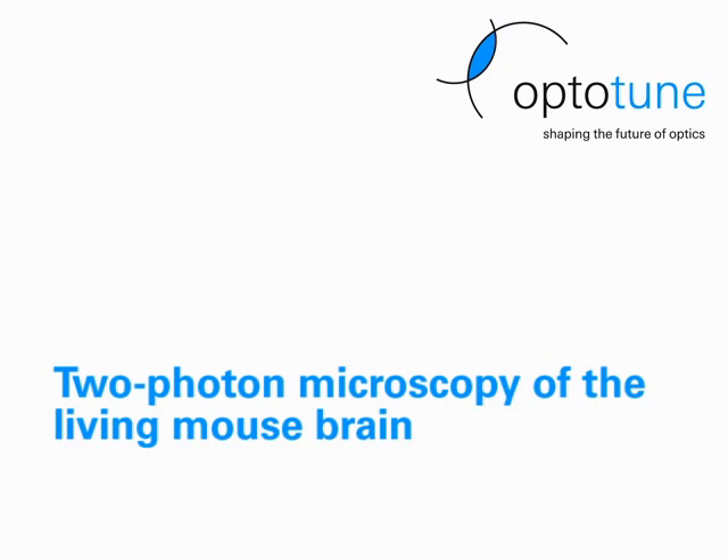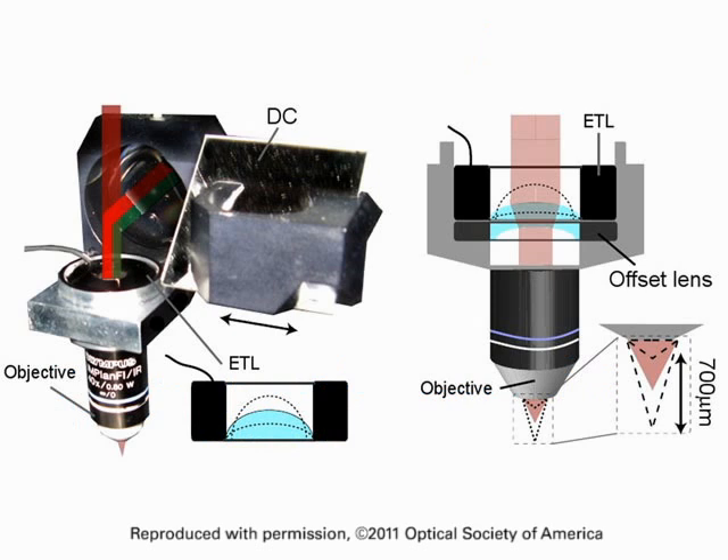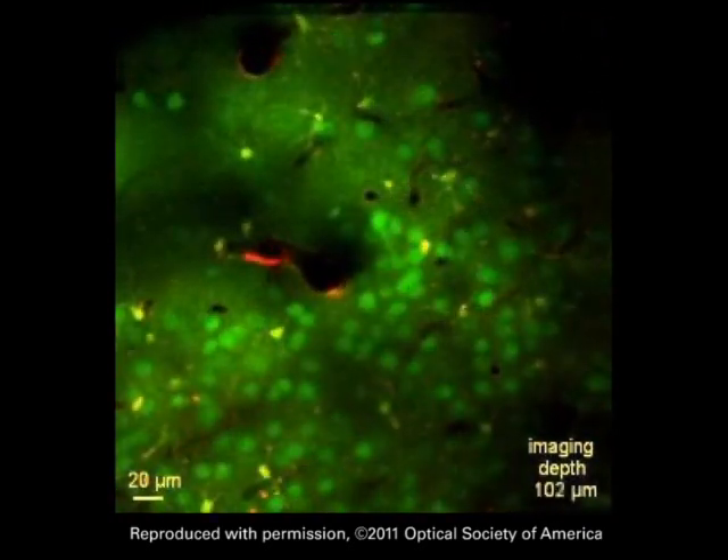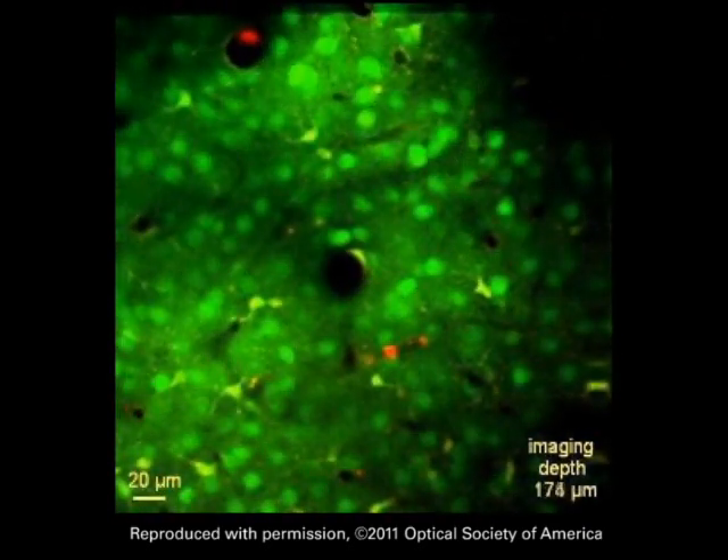The third example is two-photon microscopy. The EL-1030 is mounted in a custom holder directly before the objective. Here we see a sweep of over 300 microns through the living brain of a mouse.